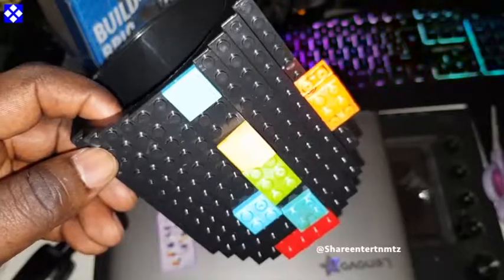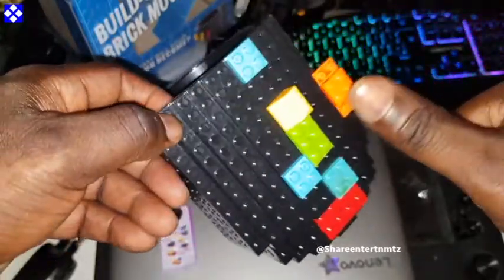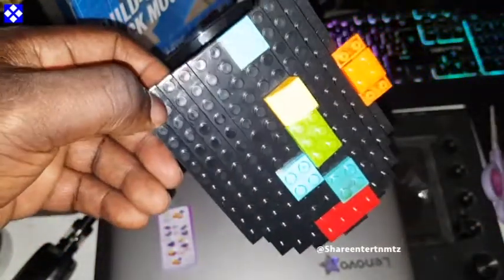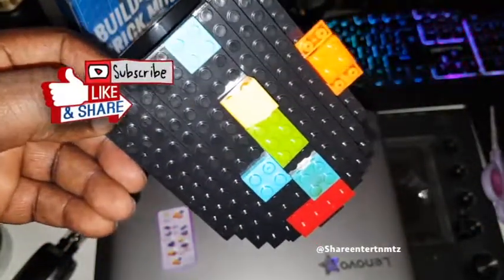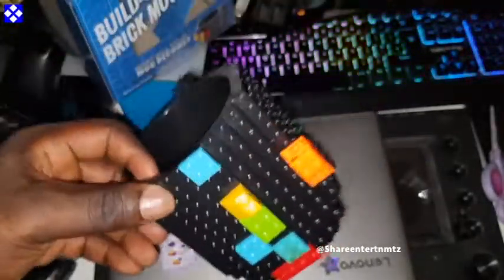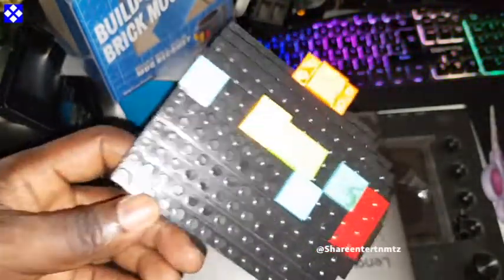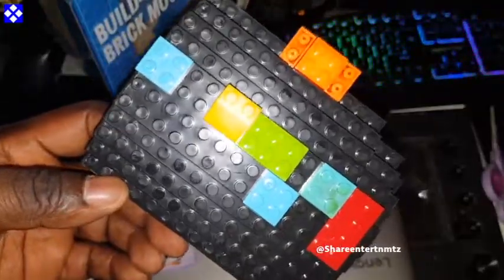Anyway guys, thanks for watching — I'll see you on the next one. I hope this was helpful. Make sure to drop one of these. Keep it locked and keep it safe. Let's do it, people — bang bang! Build-on Brick Mug, that's what's up today.